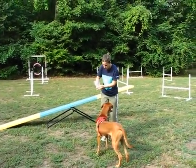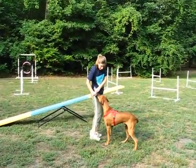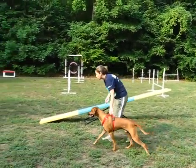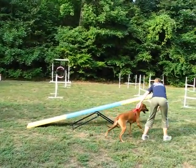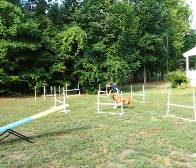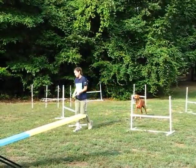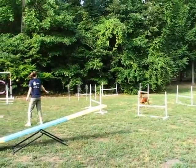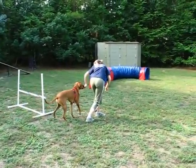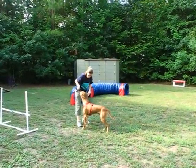Now I'm going to break it up a little bit for him and do a little bit of jumps. The next step for me on the teeter is to be at the halfway point and have him drive ahead. Very good boy! Because I'm going to add that part in later — that's why I wanted to build it.